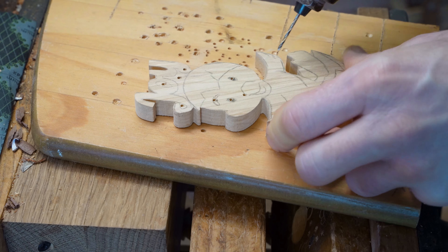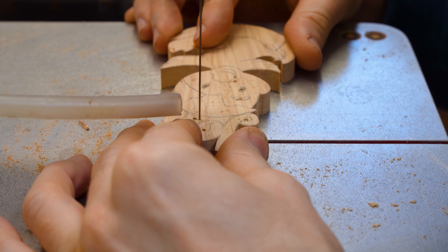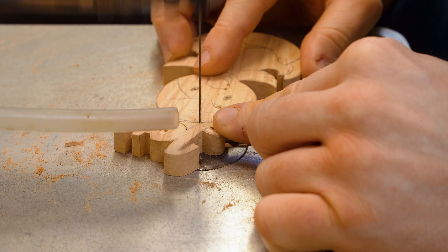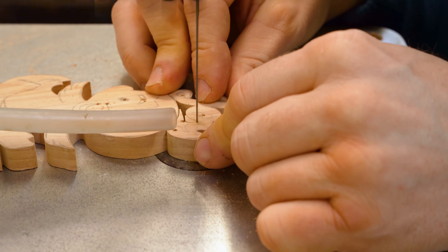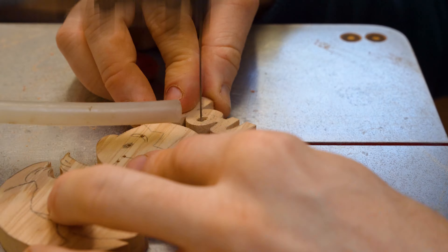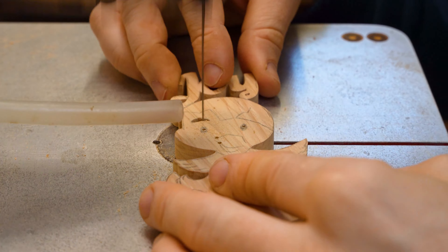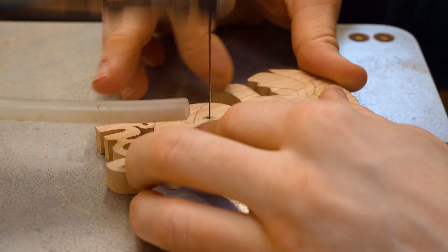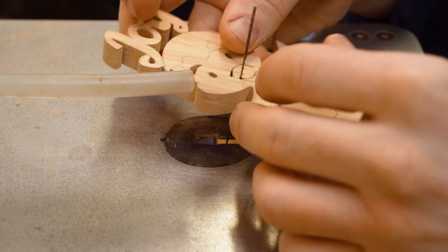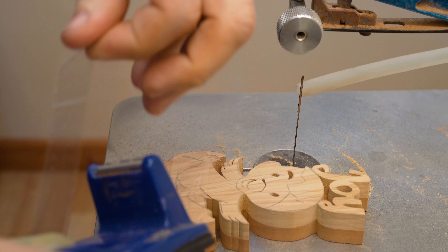For those of you interested in what we do, we work with a Hegner Multicut 2S and the blade we use is a Nikwa number nine reverse tooth blade. While these projects are themed around Easter, as we always say you can adapt the projects to cater for whatever you're doing. All of our designs and ideas can be adapted to suit what you are doing.